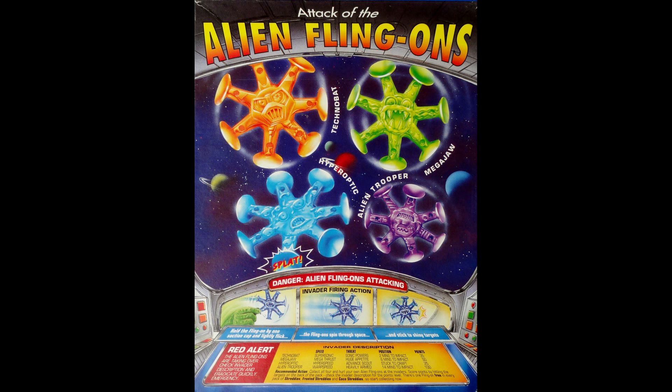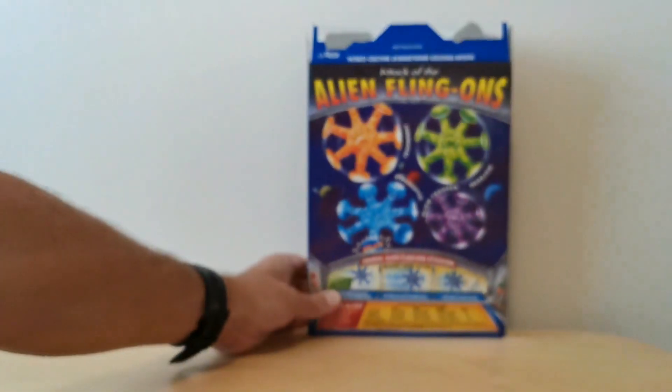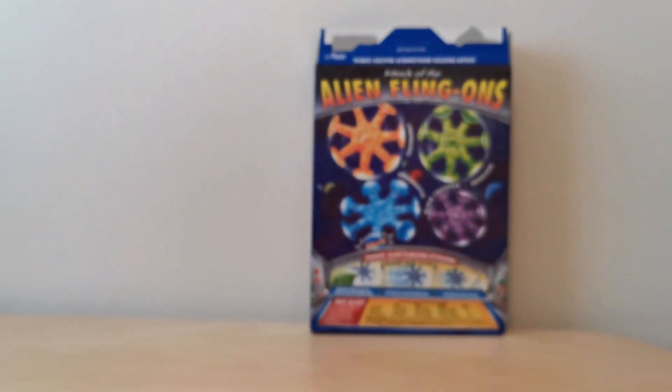It obviously tells you how to use the Flingon, which is basically just throwing it. And then it gives information about the names of the various Flingon characters and how many points you get when you presumably get them to hit a target. So that was the four to collect.